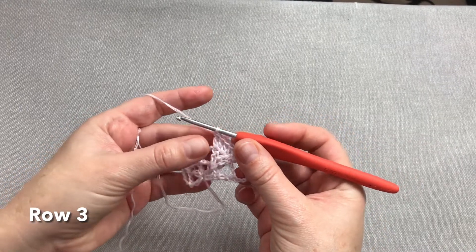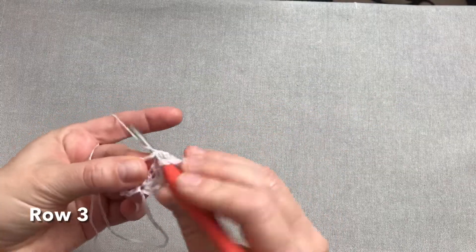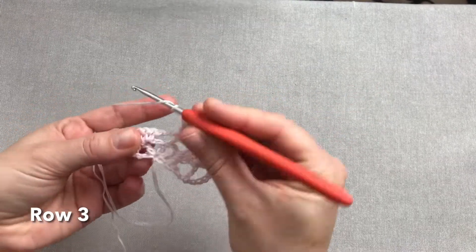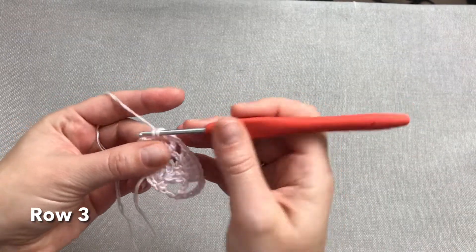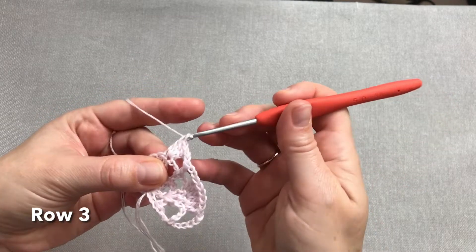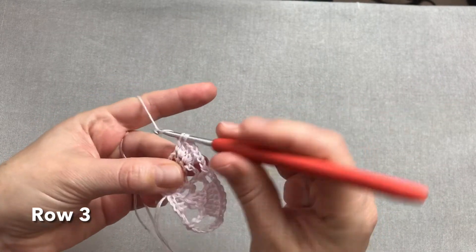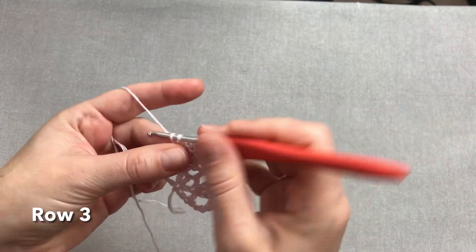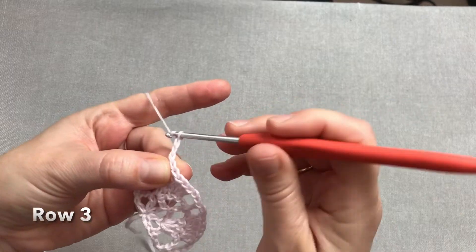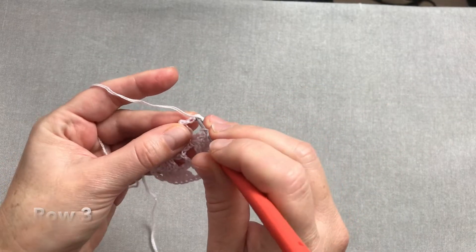Teraz robimy dwa oczka łańcuszka i słupek w słupek środkowy chusty — cały czas środek chusty stanowią nam słupki. Dwa oczka łańcuszka, przechodzimy na stronę lewą i tak samo w każdym słupku z tych trzech poprzedniego rzędu wykonujemy po dwa słupki. Dalej trzy oczka łańcuszka i narzut — odliczamy raz, dwa, trzecie oczko, i w trzecie oczko wkuwamy się z ostatnim słupkiem.